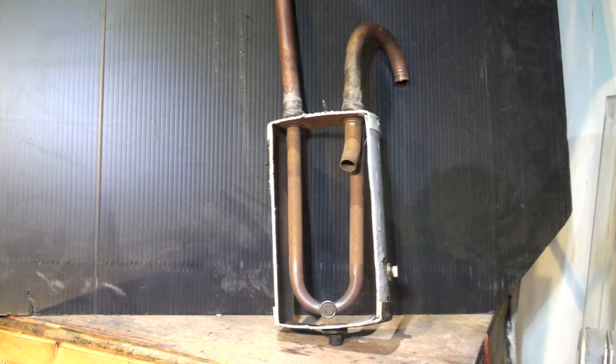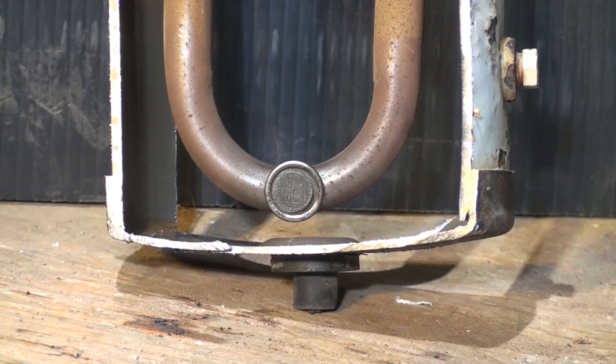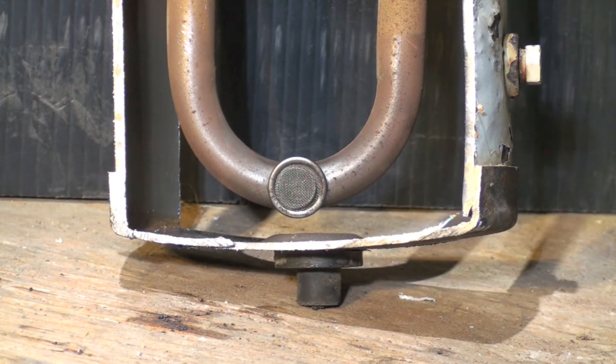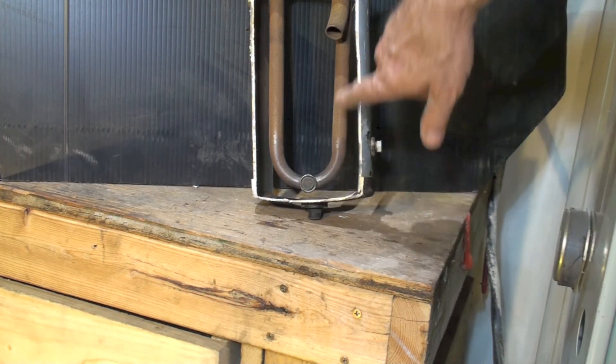One other thing that's not very common but does happen involves this part right here. I showed you that in the disassembly — the ones for heat pumps usually have a screen, and some used in air conditioners don't have a screen. I have seen those plug up. It's not just the screen that can plug; the hole behind it usually plugs. It takes about 10 minutes for all the refrigerant from the system to get in there.